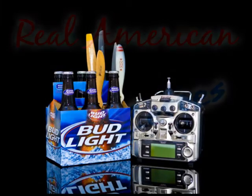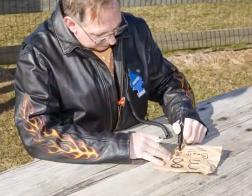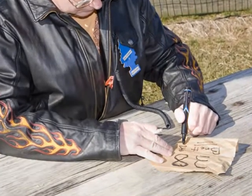Bud Light presents Real American Zeros. Real American Zeros. Today we salute you, Mr. Really Cheap Frequency Plaque Maker. Mr. Really Cheap Frequency Plaque Maker.